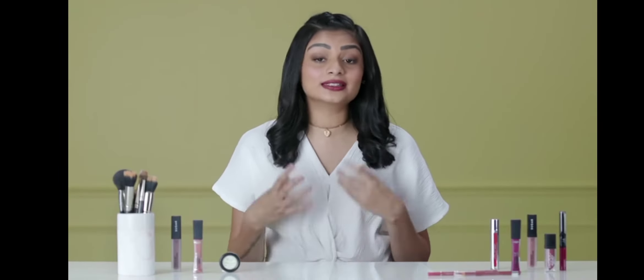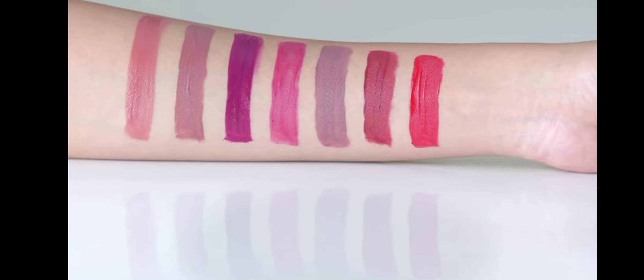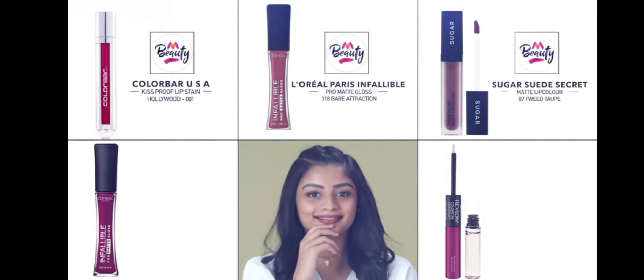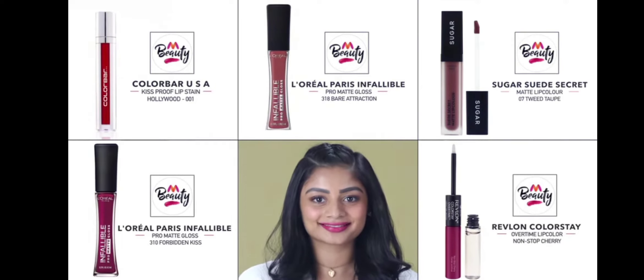It's a universal struggle to get a lipstick that suits you. I know, we've all been there. And to end all your misery, I'm going to suggest some of the best lipsticks that have been tried and tested, that truly look amazing and are versatile yet different on every skin tone. We love these classic reds, fresh nudes, bold brown, sassy plums, and perfect pinks. So the next time you're confused, just blindly put one of these in your cart and you won't be disappointed.